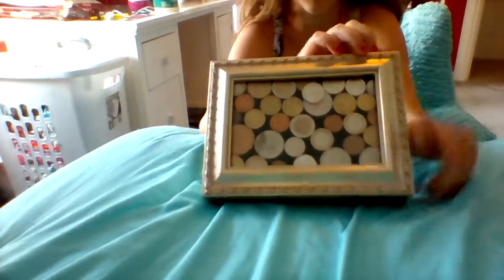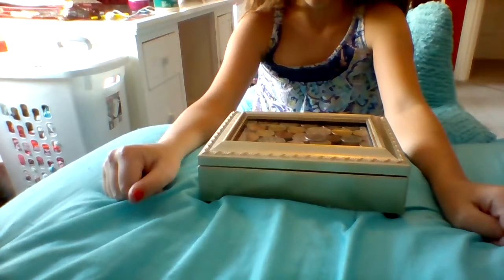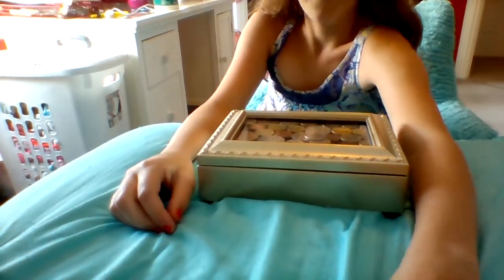And that's how you make your DIY coin box. If you enjoyed this video, please press subscribe. Bye guys!